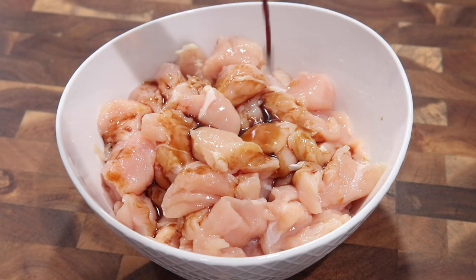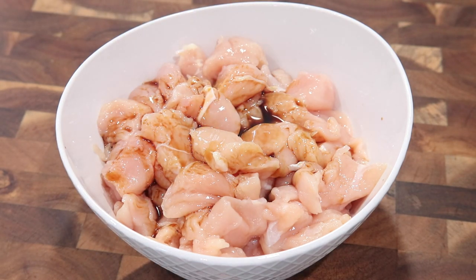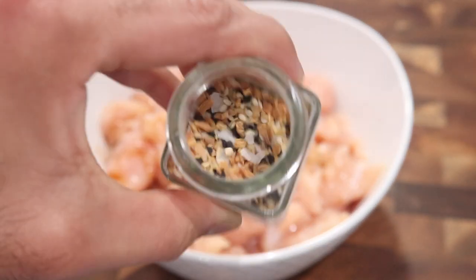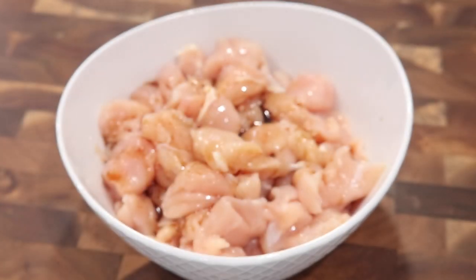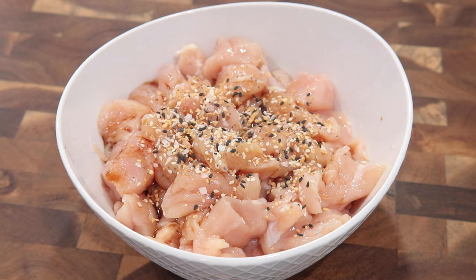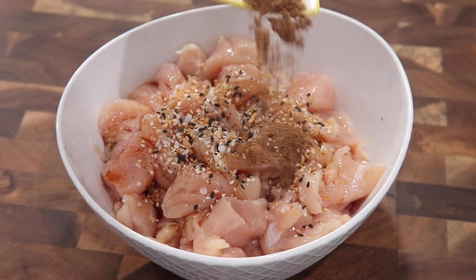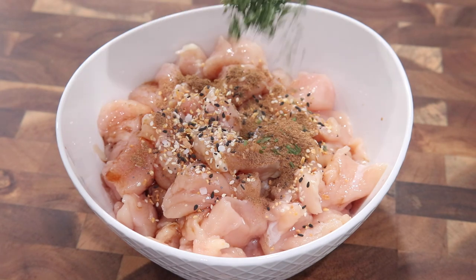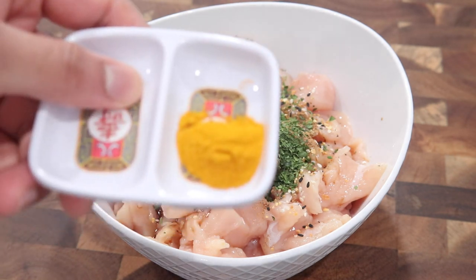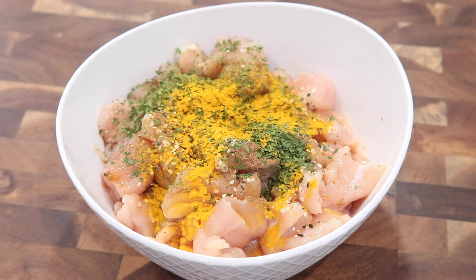We'll start by seasoning our chicken. Into chicken breasts cut into small chunks and washed well, I'm adding a little soy sauce, then some 'Everything But the Bagel' seasoning from Trader Joe's — it has sea salt, sesame seeds, and garlic and onion flakes. On top of that, I'm going in with some Chinese five spice powder.